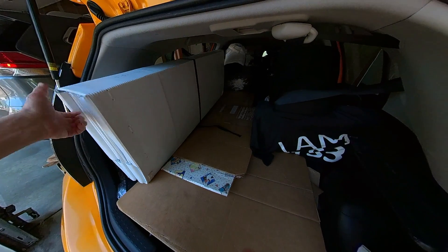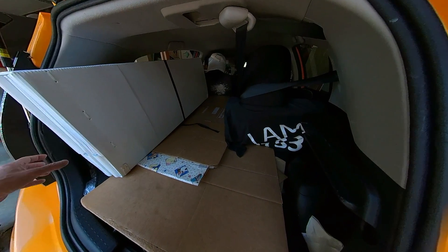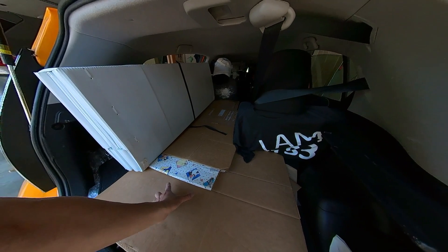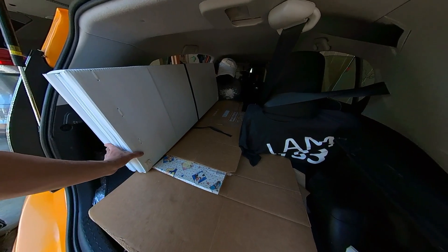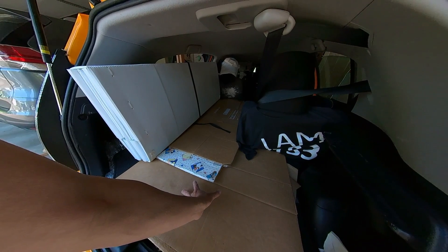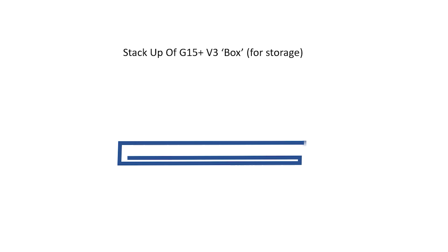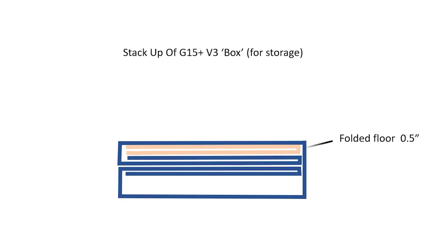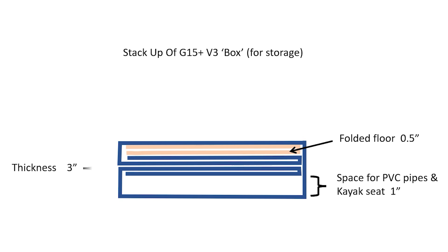The box of this version 2 is 4.5 inches thick, and I can fit four of them into my small car. But in the next version — version 3 — I want to make it even thinner. Looking at my stack-up estimation, I can get it down to 3 inches. Inside that box, I can still fit the folding floor and have space for the accessories, PVC pipe, and seat.